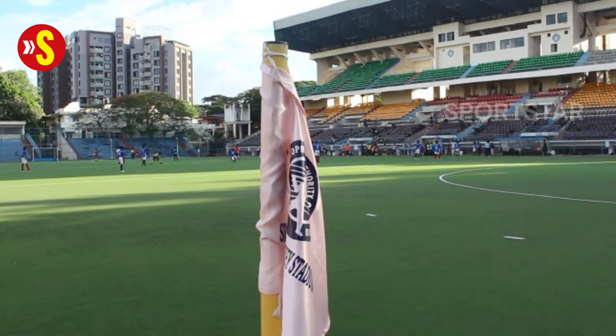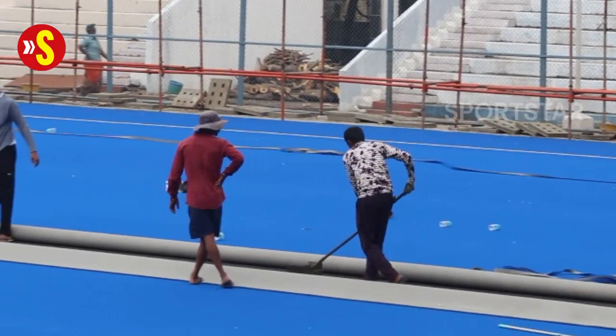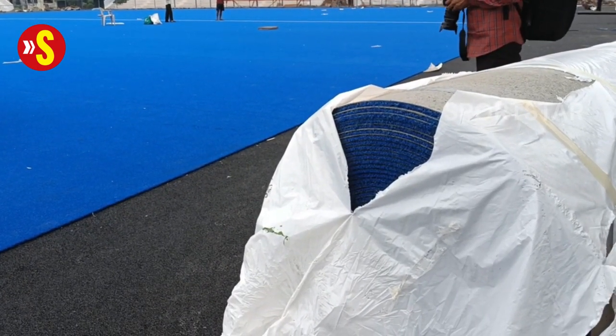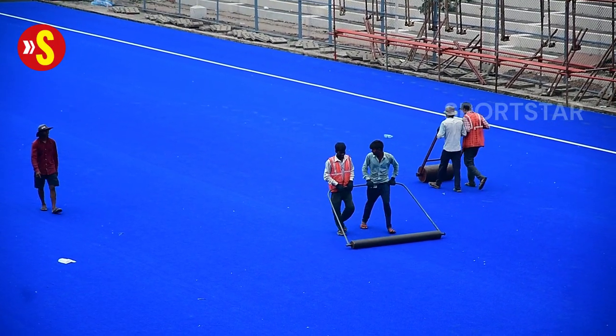However, the change which many will sit up and take note of is the laying of the new Polygrass Turf. Sourced from Germany, 27 rolls are being used to cover every inch of the playing area here, ensuring that this tournament has a surface that matches international norms.